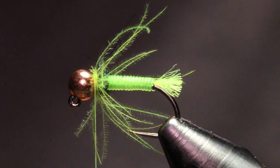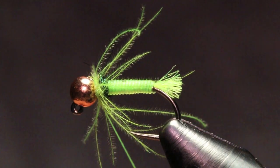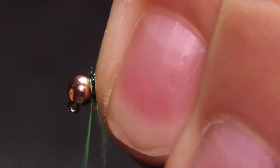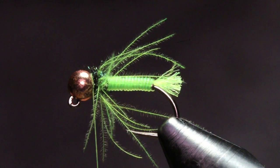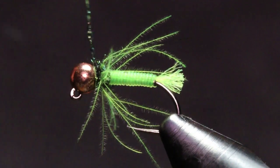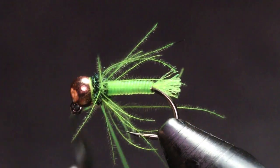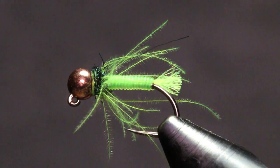I'm gonna grab another little pinch of dubbing and put a nice slender noodle on there, just to build up the rest of that thorax. Then grab your whip finish tool, throw a nice six-turn whip finish there, and cut it all out — and you're set.